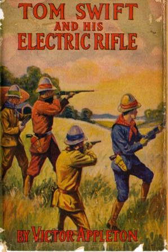Of foremost notice is Swift's invention of the electric rifle, a gun which fires bolts of electricity. The electric rifle can be calibrated to different levels of range, intensity and lethality. It can shoot through solid walls without leaving a hole, and is powerful enough to kill a rampaging whale, as in their steamer trek to Africa.